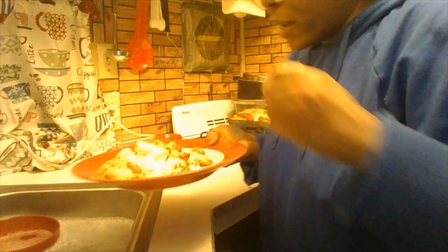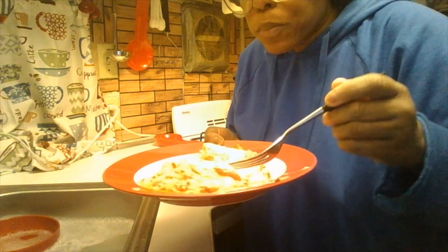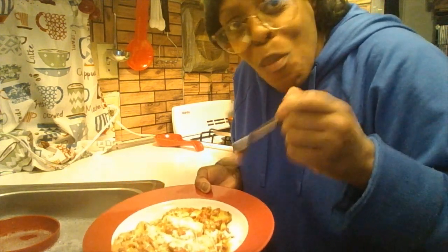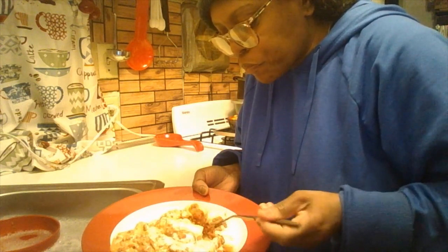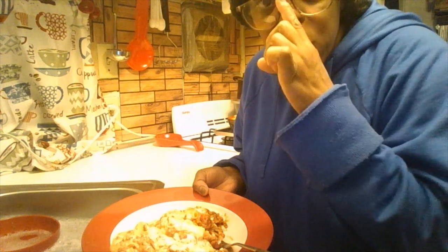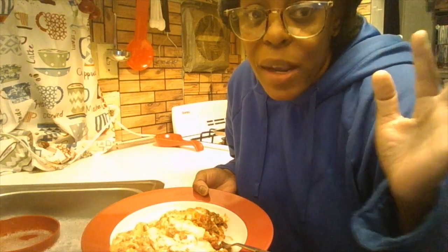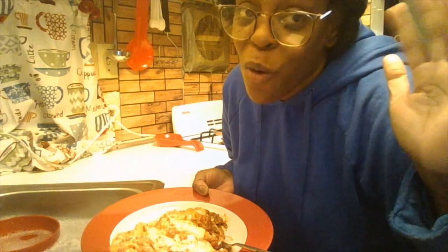Okay, this is my baked ziti — let's go for it! See that ooey gooey cheese? One more bite — make this meal, please. I will leave the ingredients and recipe in the description box below. God bless you all, enjoy your weekend, and I'll see you in the next video. Have a blessed and safe week. Stay encouraged, dream big, please stay safe out there. God bless you all — bye, thanks for watching!